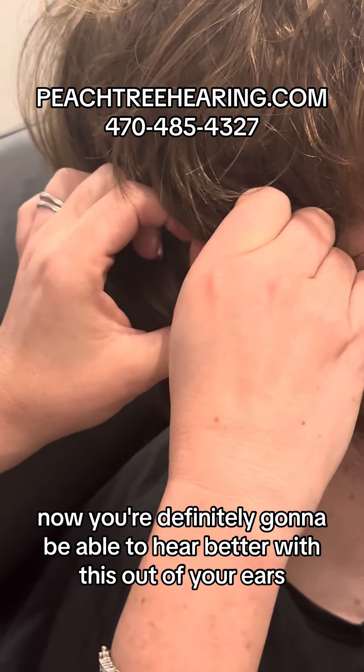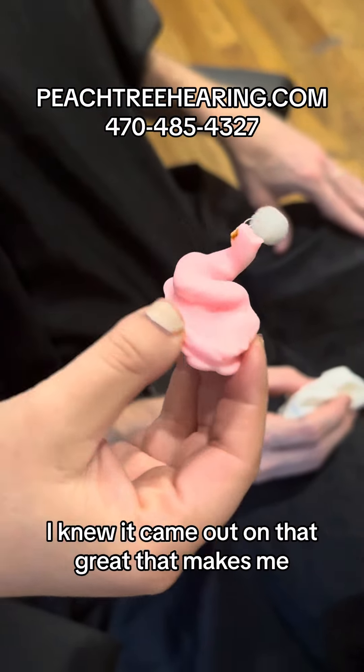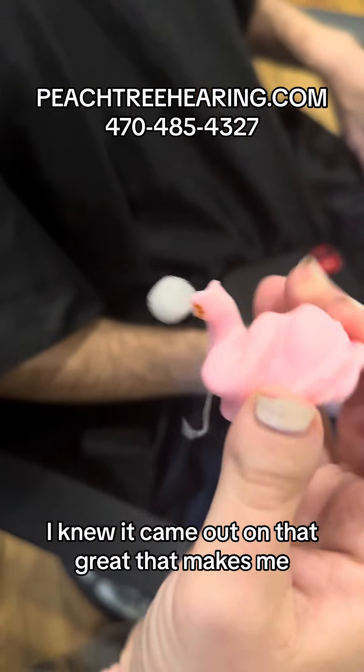Now you're definitely going to be able to hear better with this out of your ears. But that looks really good right there. And that was that little piece — I knew it would come out on that. Great. That makes me happy.